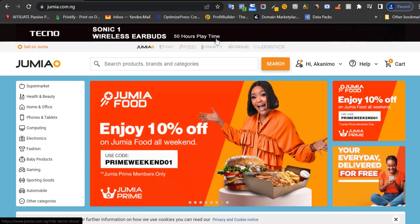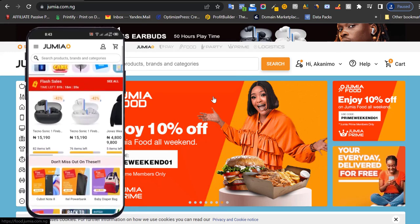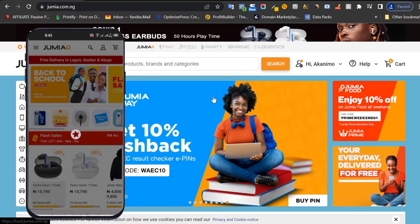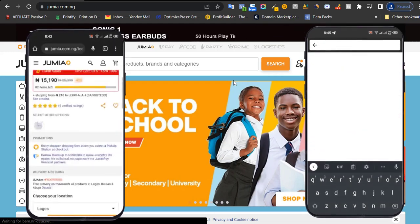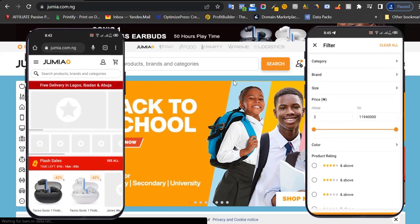As you can see, we're on the Jumia Marketplace. You can either shop using your mobile phone or your computer. On your phone, you can use your phone's browser to shop, or you can use the Jumia Shopping application, which I think is more convenient. But for now, I'm using my computer and the process is basically the same as using your Jumia app on your phone.